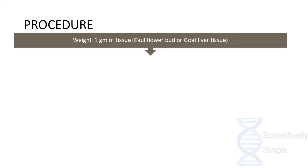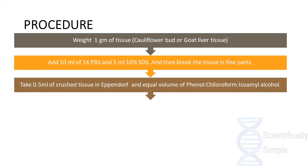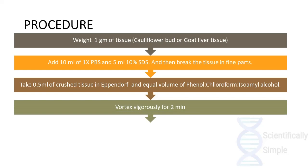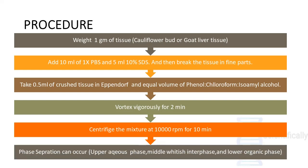The procedure begins by weighing one gram of tissue from plant or animal extract, such as a cauliflower bud or goat liver tissue. Then we add 10 ml of 1x PBS and 5 ml of 10% SDS and break the tissue into fine parts. We then obtain 0.5 ml of this crushed tissue in an Eppendorf tube and add an equal volume of PCI mixture. It is then vortexed vigorously for about 2 minutes and centrifuged at 10,000 rpm for 10 minutes.